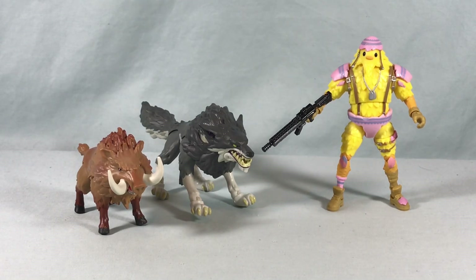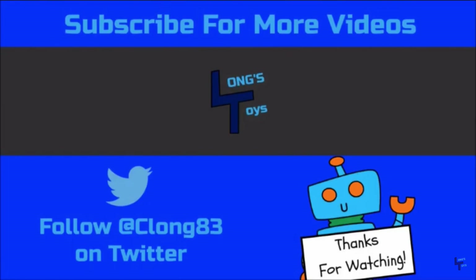I think I got this at Target a while ago for around $27, but I know I've seen it on sale since then, so check Amazon and Target — those are probably the two best places to find it and you could probably get it for a really great price. I definitely recommend checking it out. Let me know what you guys think in the comments below, please like, share, and subscribe. Hope you guys enjoyed the video and as always thanks so much for watching — I'll see you next time.